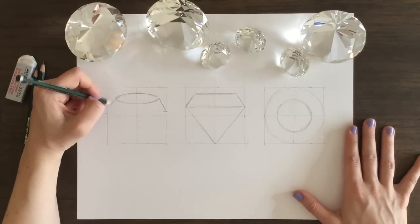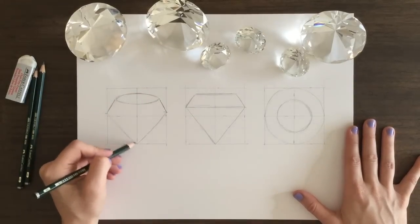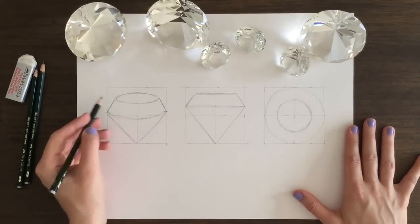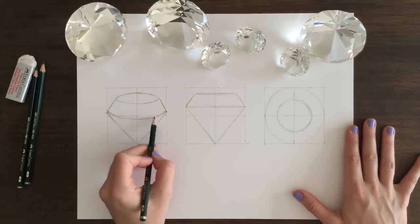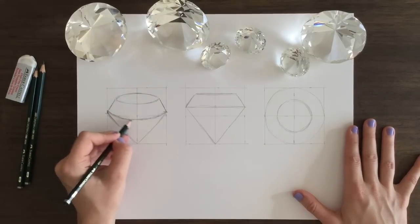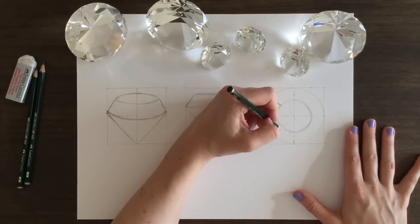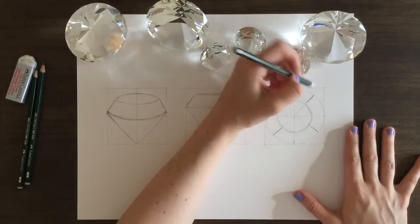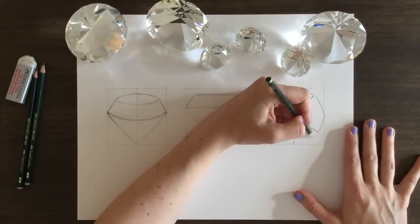I've also decided to draw three different views of the diamond. Right now I'm working on the three-quarter view, and then we have the half side view, and then we have a top view. I did not know which view people would want to draw the most, and I felt like it would be more helpful to have the three views than to just do one. That's why the video is so long, but it's going to be a lot more helpful because you're going to be able to see the similarities that all of these views have so that you can draw it successfully.